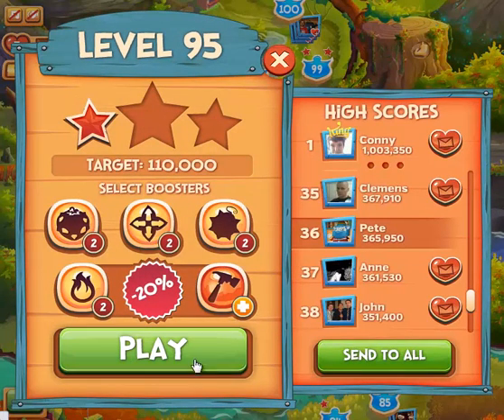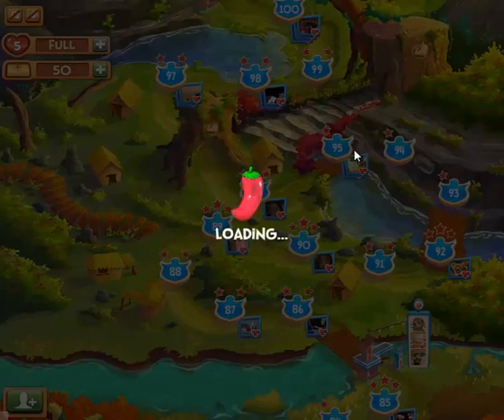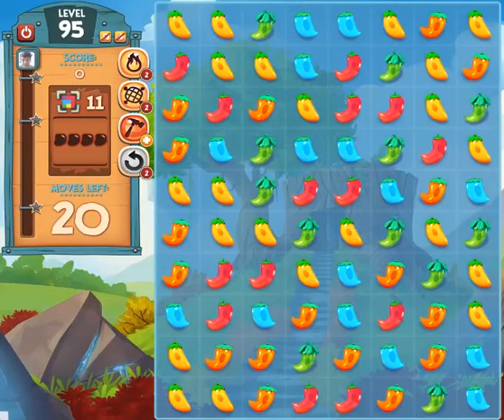It has a big board and a lot of peppers on it, so I'm going to show you some of the basics of how the peppers work. Level 95 is the match patterns level. I'm not going to worry about the patterns on this or trying to beat the level — I'm just going to show you some basic moves.